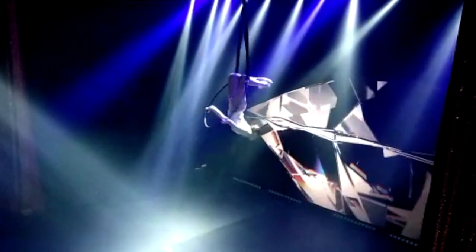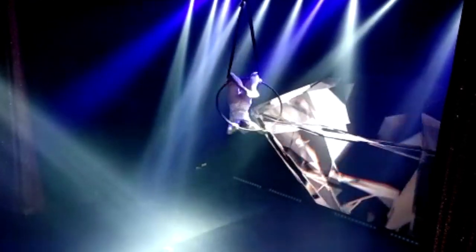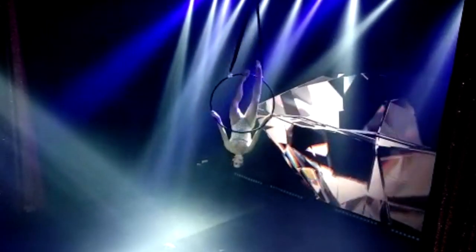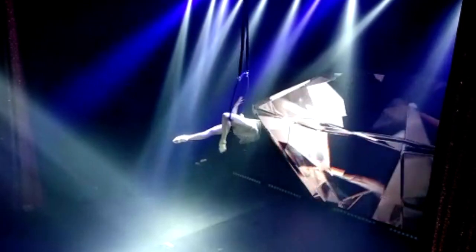Hi guys, welcome to my channel. Today I'm going to teach you this simple move called the chandelier. It's an easy one, but it's also a real crowd pleaser. Every time I put this in an act, the audience really responds to it.